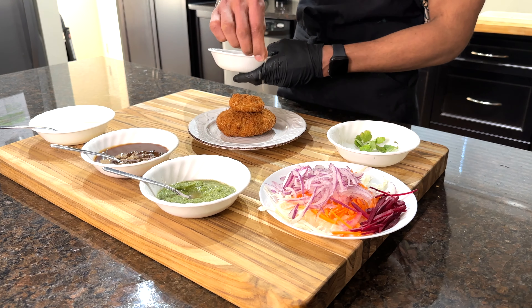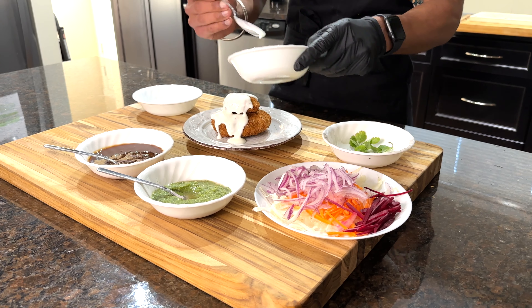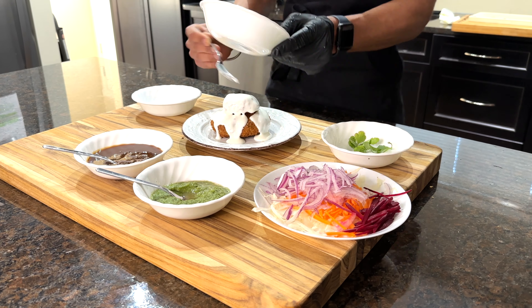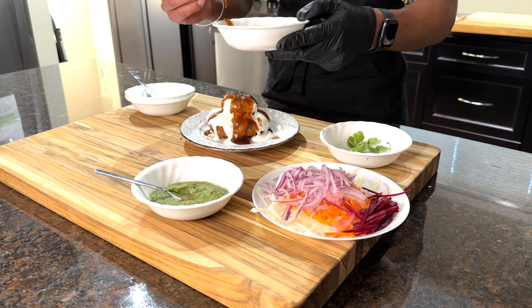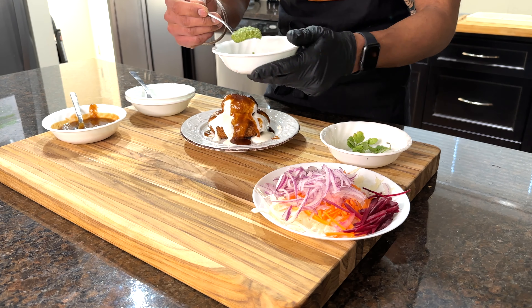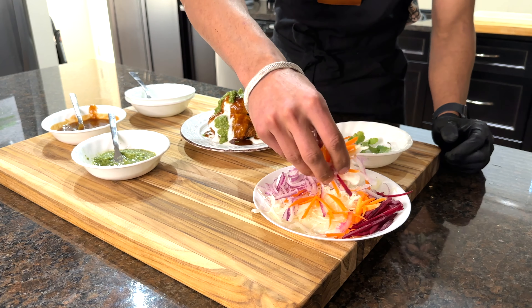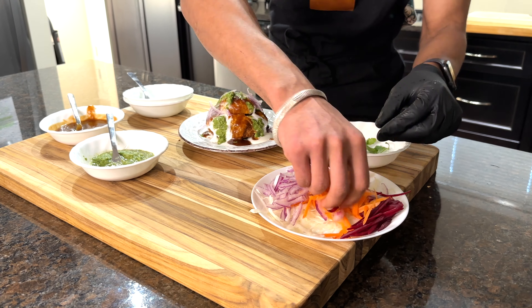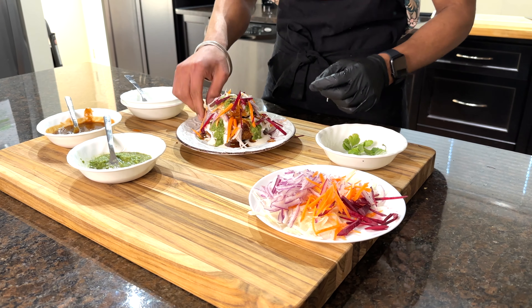To plate the chaat, we'll start by sprinkling chaat masala on top of the patties. Then I added a tablespoon of milk to three tablespoons of yogurt to fix the consistency. We'll take two tablespoons of tamarind chutney and a tablespoon of mint chutney and spread it all over the patties. We'll garnish the chaat with shaved carrots, red onions, cabbage, beets, and cilantro.